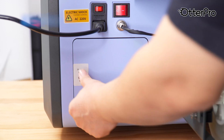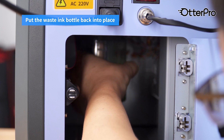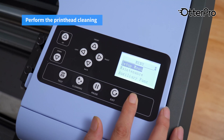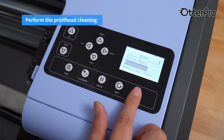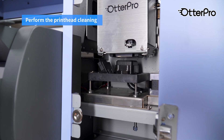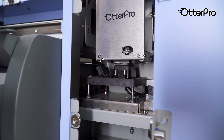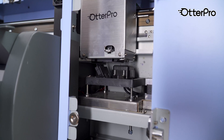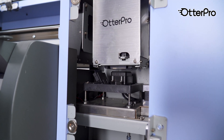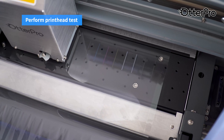Install the housing of the carriage. Turn off the printer. Put the waste ink bottle back into place. Perform the printhead cleaning. Perform a print head test.